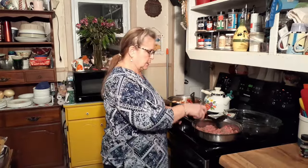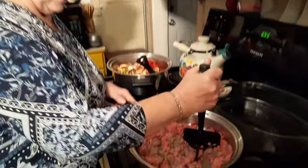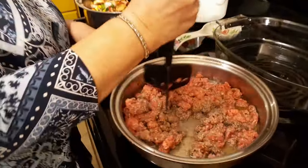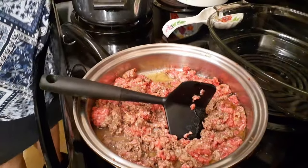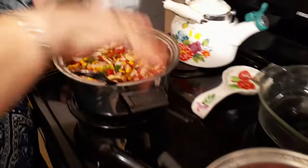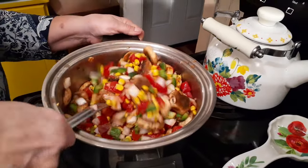Maybe different than everybody else's, I don't know. I've got my hamburger cooking — I just got it going. And I'm going to tell you what I've got in this pot over here. I'm just trying to let my tomatoes and everything cook together a little bit, letting those peppers and stuff start cooking.